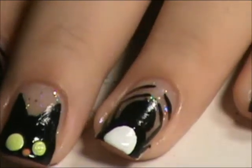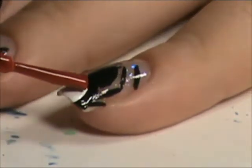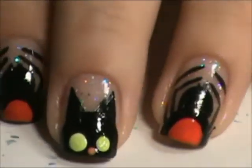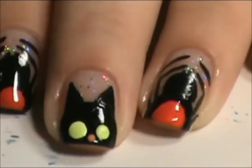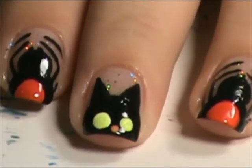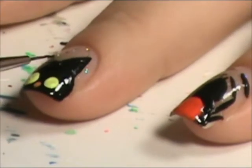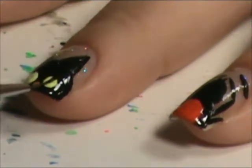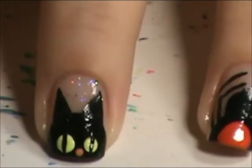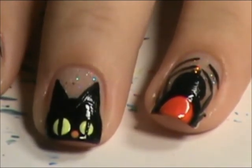And just take a red nail polish. I'll be back when this dries and we'll do the little lines in the cat eyes. Now take your acrylic paint or black polish and just draw one line down the middle of each eye. And I'll be back in a minute after I top coat.